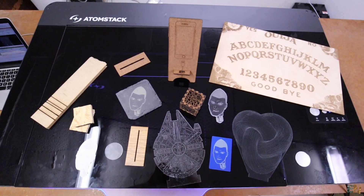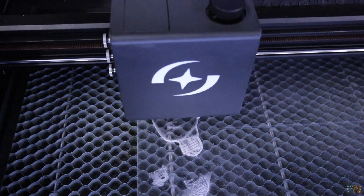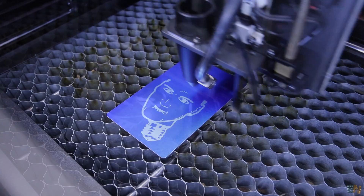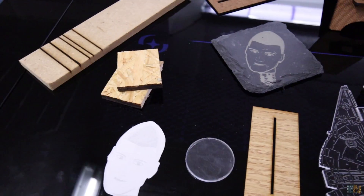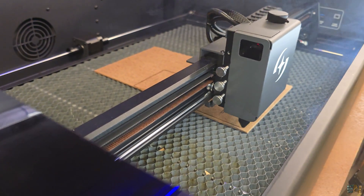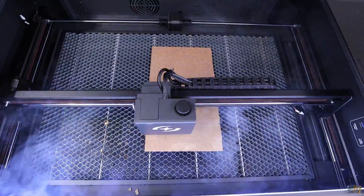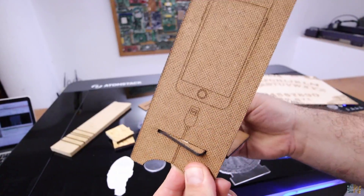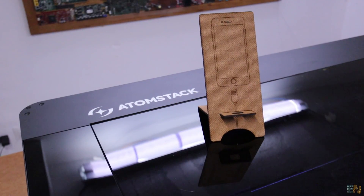I was able to cut plywood, MDF, transparent acrylic, black acrylic, glass, stone, metal sheets, plastic, fabric, leather, cardboard and all sorts of materials. I started with 2.5mm MDF and cut a phone support in less than 2 minutes — just merge them together and you've got a phone holder with a charging slot. From the same MDF I also cut this cube in around 4 minutes because it has a lot of small details. Once cut, just assemble it and you've got some nice details for your home. The cut is very clean and precise.